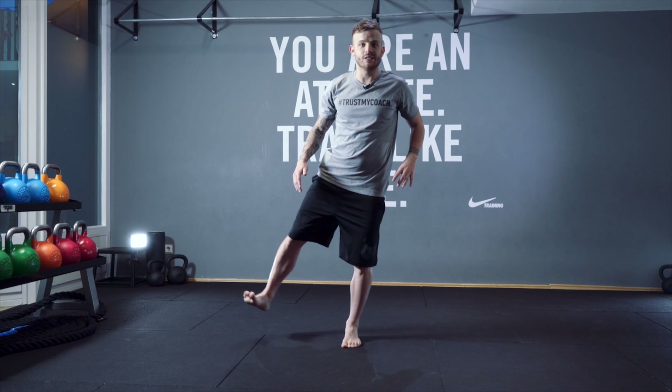For your gluteus, come around five times — open it, then close. You bend the knee that's on the floor, and the other one you stretch. Then change sides — five, four, three, two, one each side.